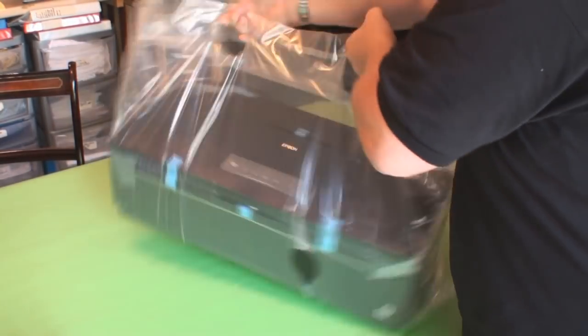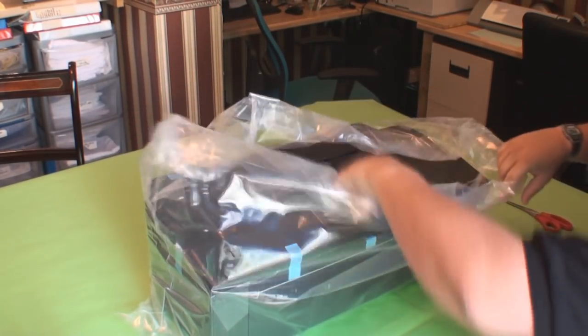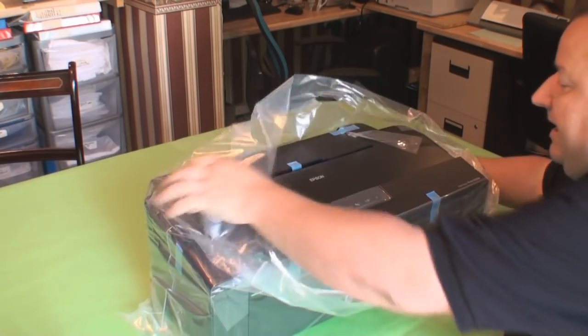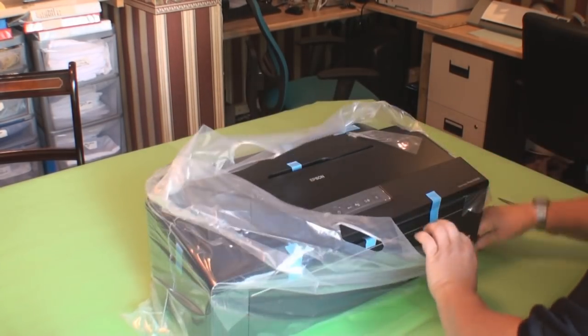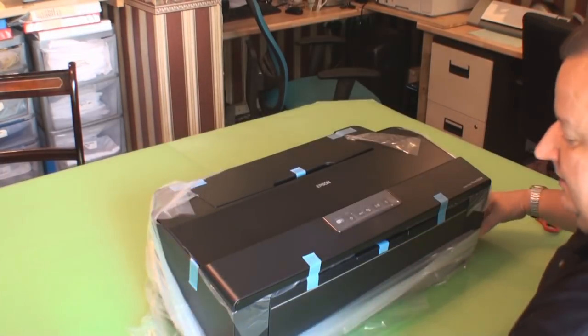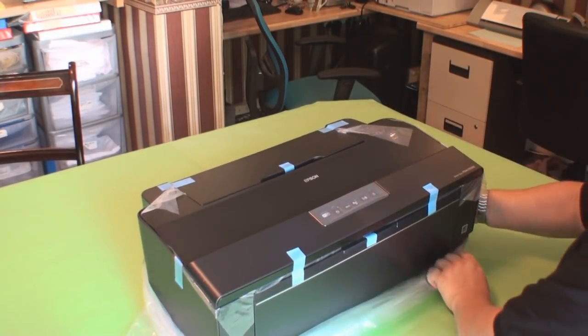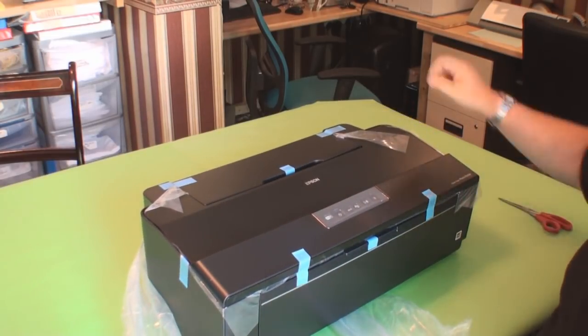Let's put the printer back on the table — it's quite a heavy printer actually. Just undo it from its plastic bag, fold the sides down basically, all the way around, and just lift it up and drag the bag out.